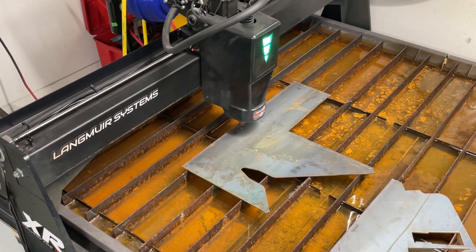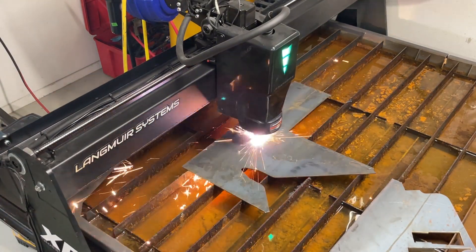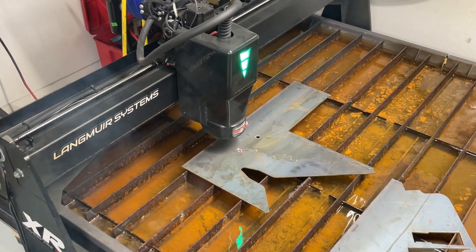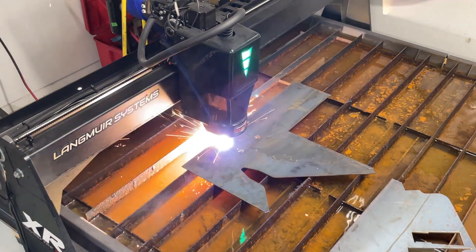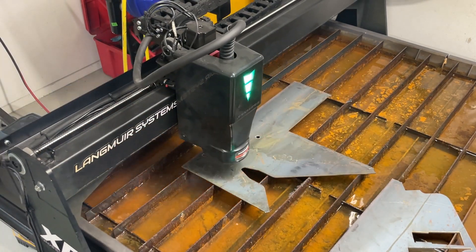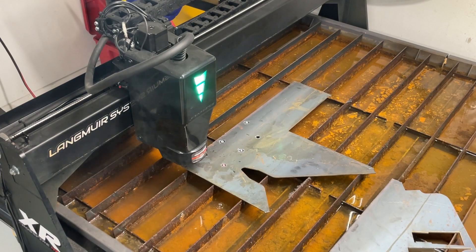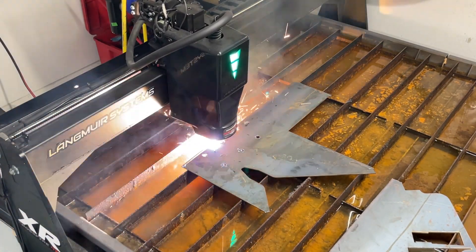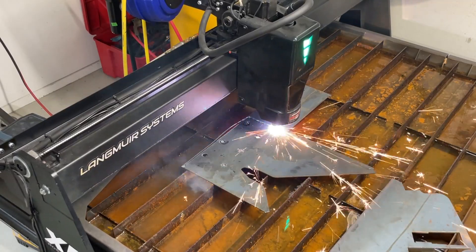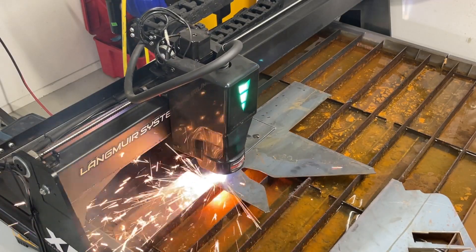For some reason the Fusion 360 recording didn't record, so here I am using the Langmuir Systems Crossfire XR to cut 11-gauge, about eighth-inch steel, which I use for a lot of the stuff on my truck. If you're interested in the settings I use: I'm running about 90 inches per minute, with a lead-in at about 80 inches per minute, lead-out at 120, entry radius of 0.05, and a lead-in and lead-out distance of about 0.2. That seems to give me the best results for hole quality with the least amount of marks.